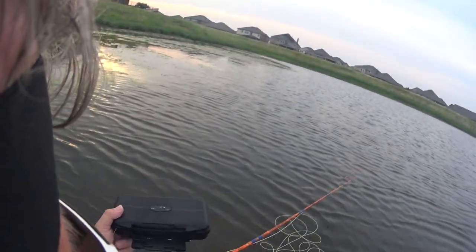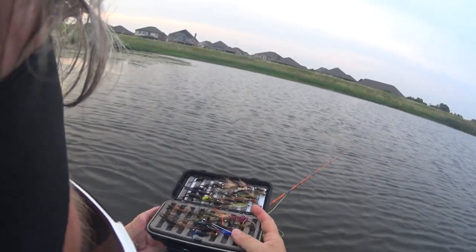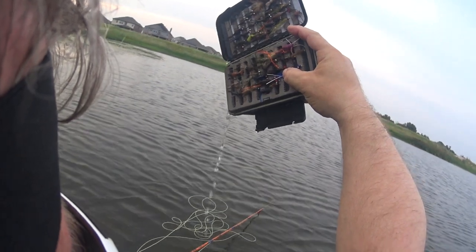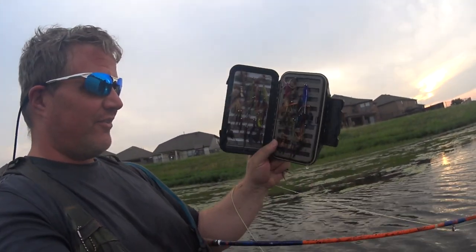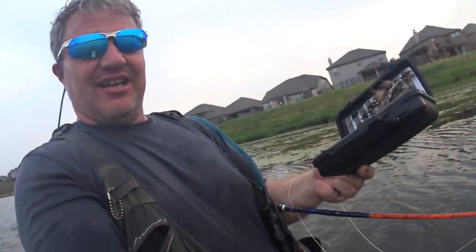All right, let's talk fly boxes. Your fly box should not — wait for it — really shouldn't do that. Now, it says it's waterproof. I'm not quite sure if I see this — I don't know, maybe it's water, maybe it's liquid sunshine.